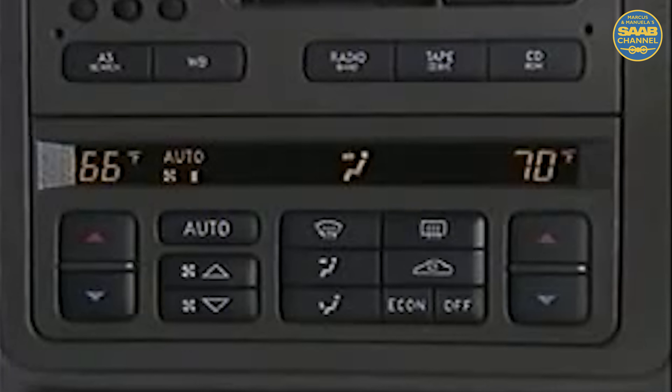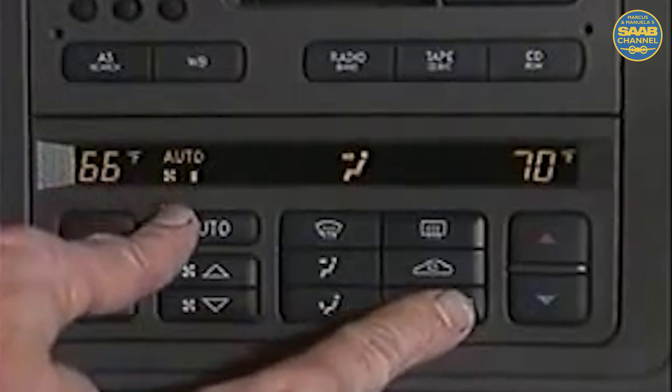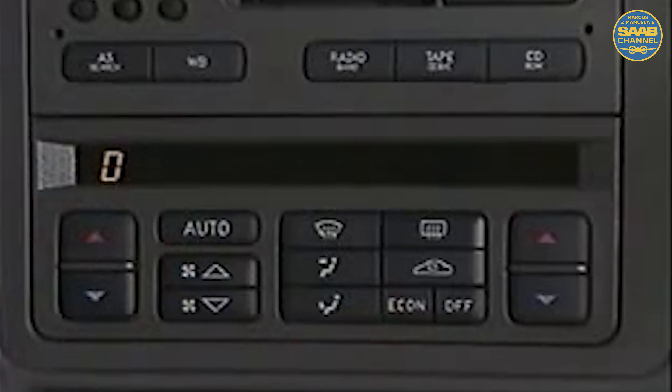When necessary, such as when the battery has gone dead, the ACC system calibration procedure is the same as that used on 900 models. Simultaneously press the auto and off buttons. The control panel identifies that calibration is occurring.